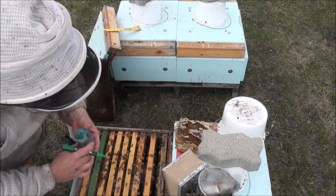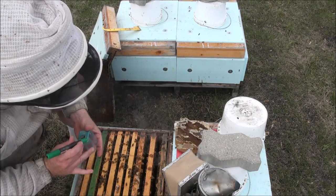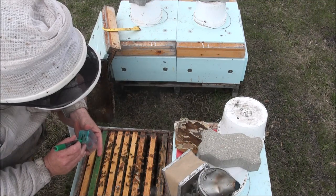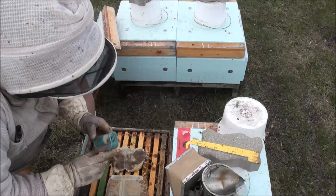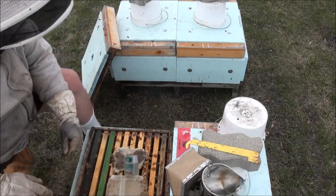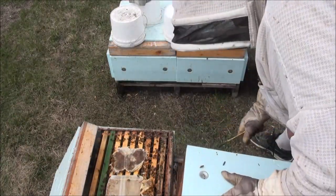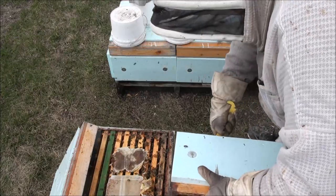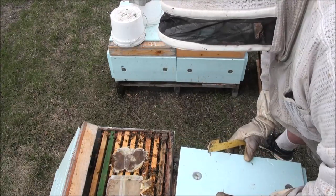Probably got a drone in there — oh good. Drones can't come out through the little slots. Workers have been going in the way. Okay big guy — a queen and a worker and a drone up there. So what I can do is tip it like this — scrape all the bottoms of the frames. Lots of wax there.